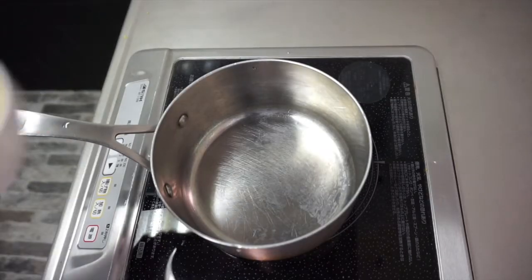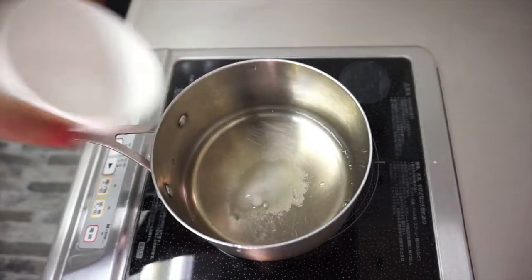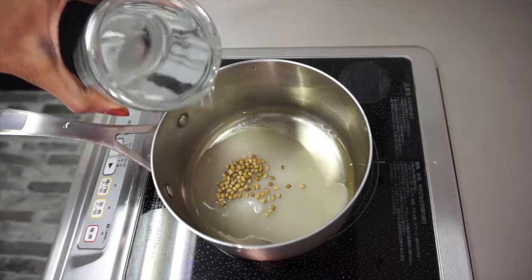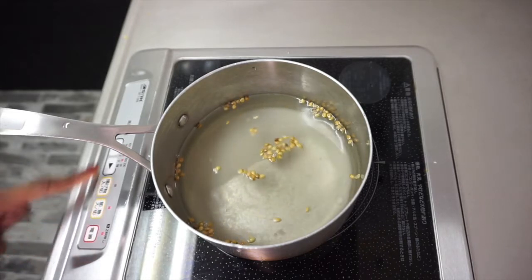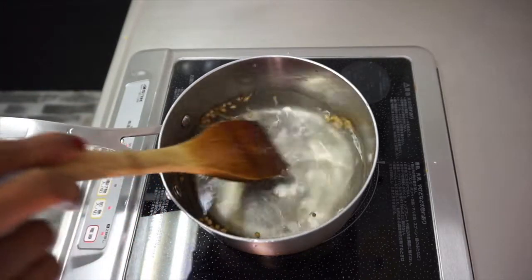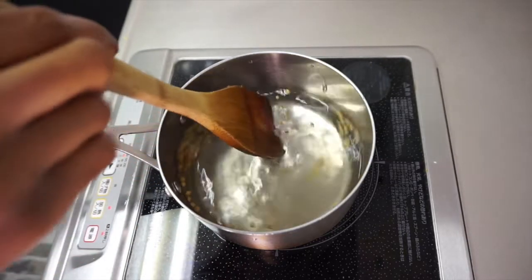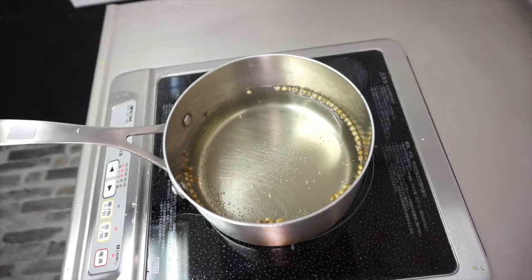Now I'm going to make the pickling solution. I'll start by transferring the vinegar, salt, sugar, coriander seeds, and water to the pan and turn on the cooker. The purpose of this step is to slightly warm up the liquid so that the salt and sugar are well dissolved. I'm going to keep the pickling solution on low to medium heat and occasionally stir until the salt and sugar are completely dissolved, then take it off the cooker to cool down.